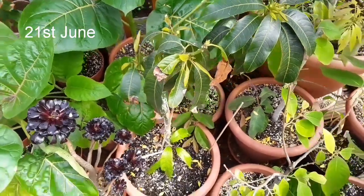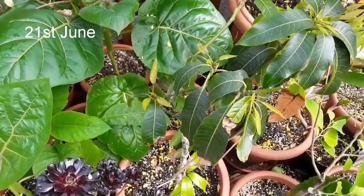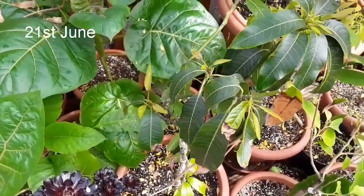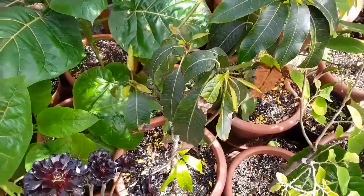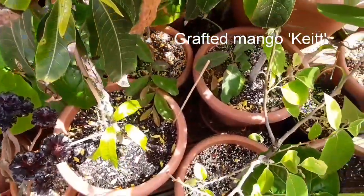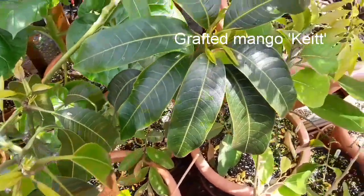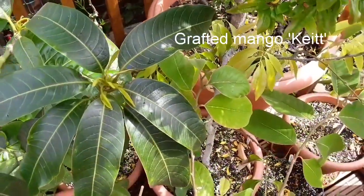Hello everyone, it's Brett here, Lionheart84. Just thought I'd do a very quick update video on my grafted mango plant. This variety is Keat. I did show it a few weeks ago and it had a few green buds on it, and you can now see that it is starting to leaf out a little bit.